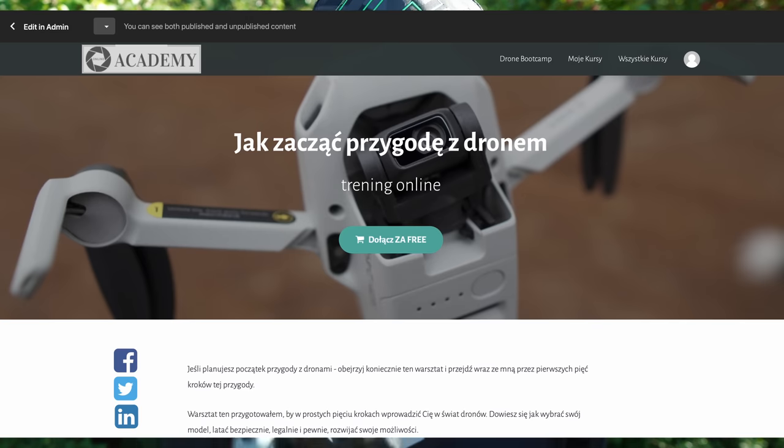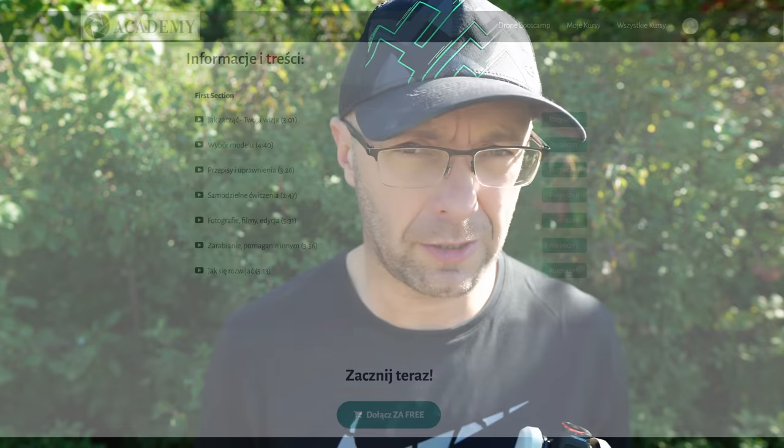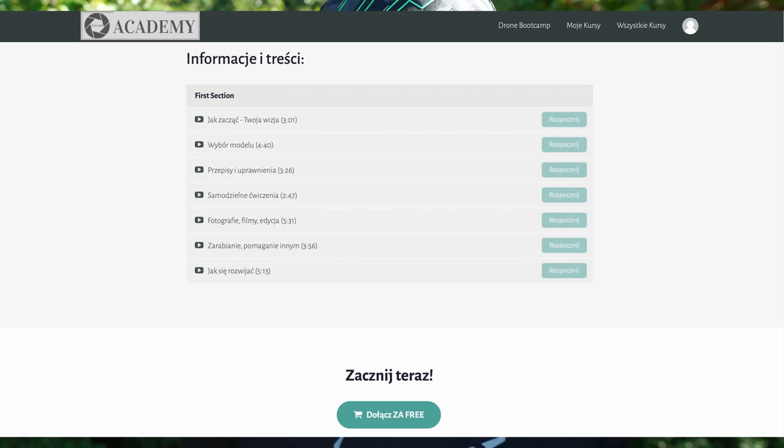One more thing — for all people who are starting their adventure with drones, I also have a free workshop. Make sure to check it out. It's called 'How to Start Your Adventure with a Drone,' where in five steps I talk about the journey: which model to choose, what vision to pursue, and how to develop so that your drone doesn't end up in a drawer after three months.